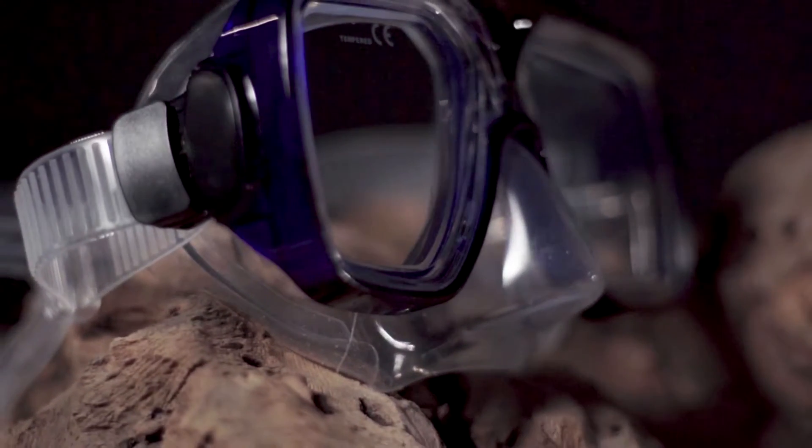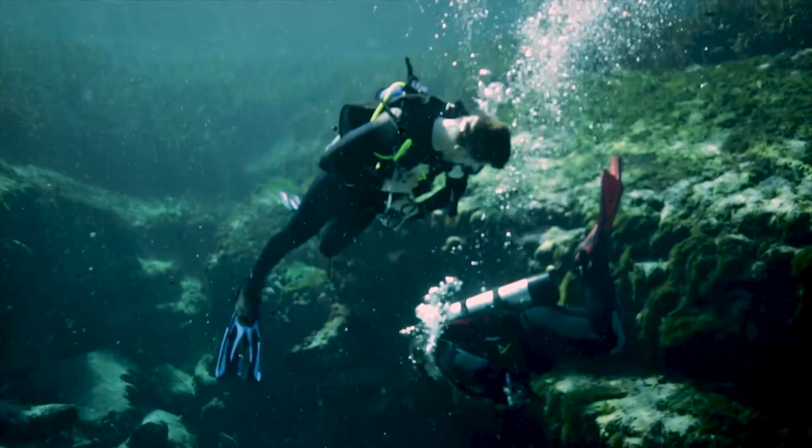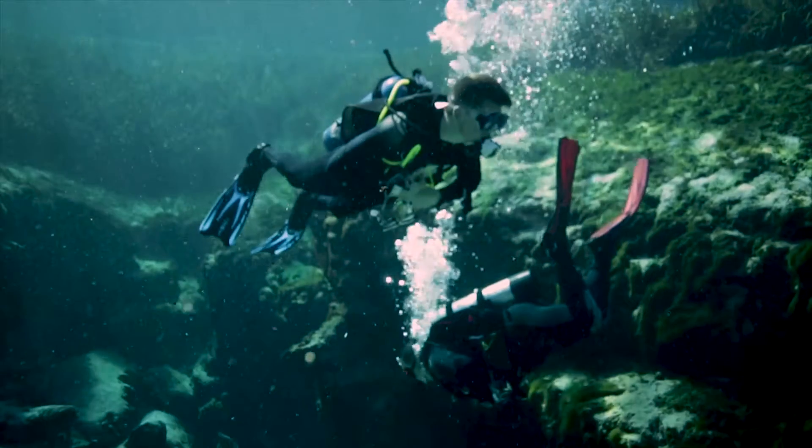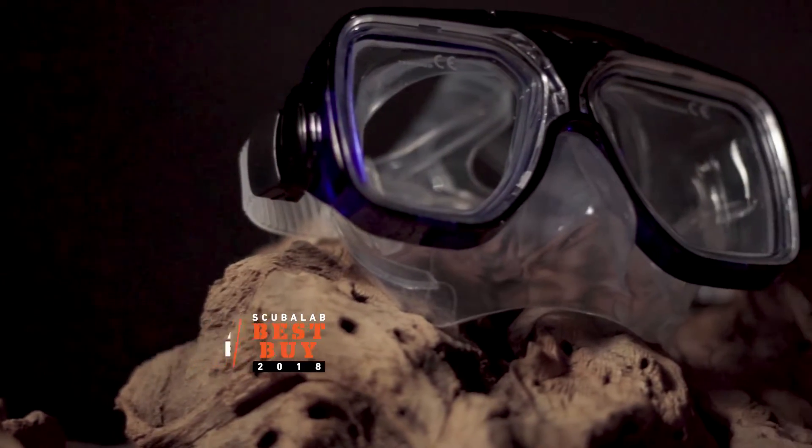Despite being the least expensive mask in our test, the Breeze was rated very good overall by test divers and provided what one diver summed up as solid performance and comfort. The Akona Breeze was our best buy for dual lens masks.